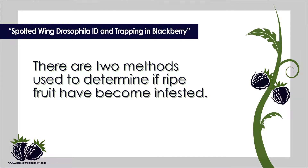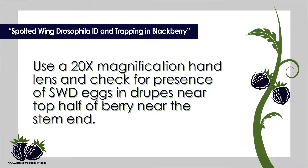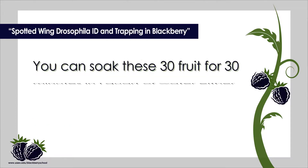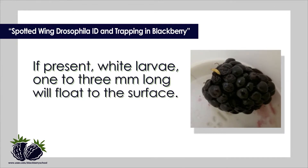There are two methods used to determine if ripe fruit have become infested. Randomly collect 30 ripe fruit from the planting being harvested. Use a 20x magnification hand lens and check for presence of SWD eggs in drupes near the top half of the berry near the stem end. You can also soak these 30 fruit for 30 minutes in one quart of water mixed with either one quarter cup salt or three quarter cup sugar. If present, white larvae one to three millimeters long will float to the surface.